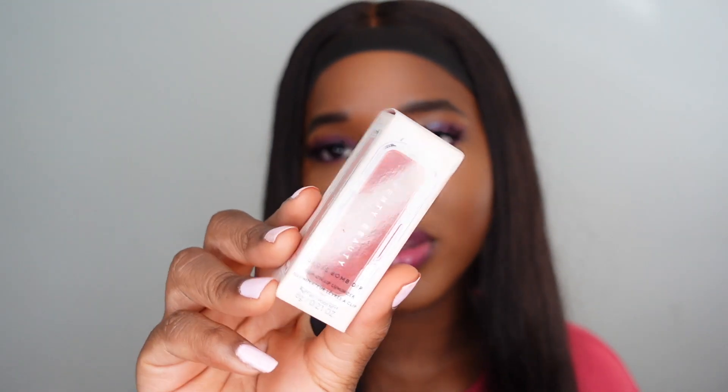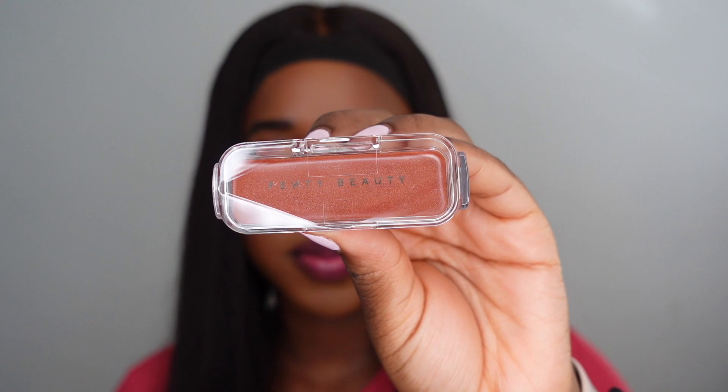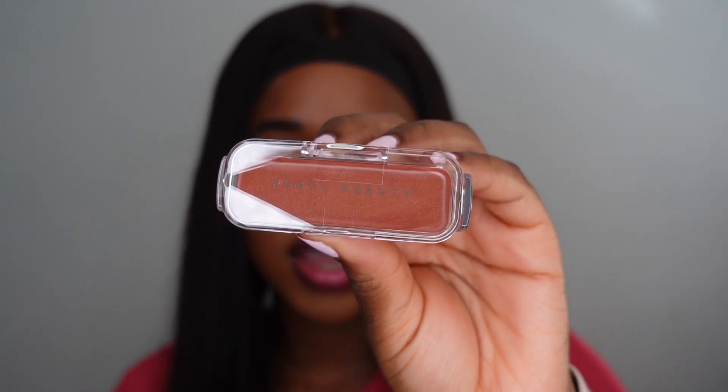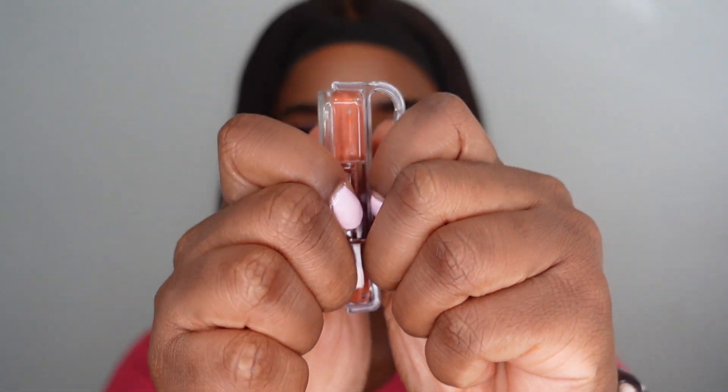So I guess this is the packaging — it shows you the front of the product and the side. It doesn't have the same quantity as the original Gloss Bomb; it's got a little bit less in it. This has 0.21 fluid ounces and I think the original Gloss Bomb has 0.3. It's cute, I'm not even gonna lie — it's a cute little product. And then it's just got the clip on the back, and I think I've seen somewhere that the clip is removable. It literally just detaches like that.